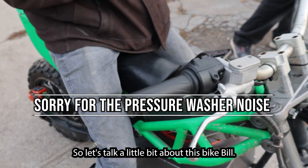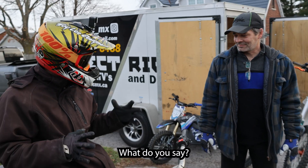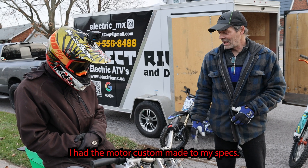Let's talk a little bit about this bike. What do you say is the dopest thing about this bike? Where did this bike come from, how did you get going, and how long have you had it? I've had this one for over two, almost three years.